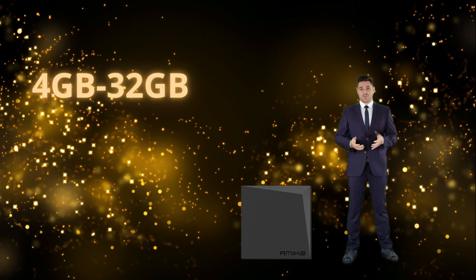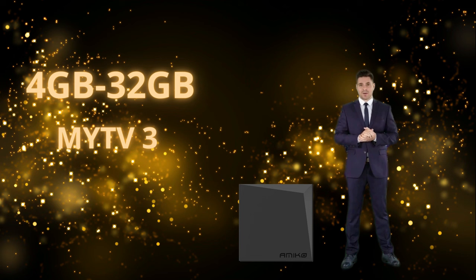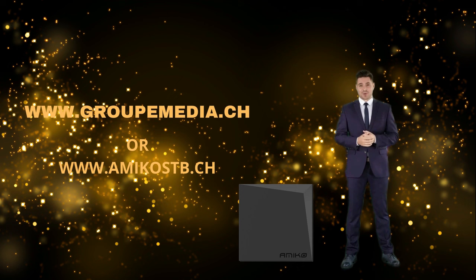Equipped with 4 GB of DDR3 memory and 32 GB of internal storage, the A11 Gold offers incomparable fluidity for all your applications and multimedia content — no more long loading times or lags. MyTV3 is a surprising interface: discover the innovative world of MyTV3. Whether you're a fan of sleek modern design or prefer a more classic interface, MyTV3 will surprise you every time. Thanks to its wide range of functions and adaptability, you can create a unique user experience. To place your order, visit www.groupmedia.ch or for wholesale, www.amicasdb.ch.